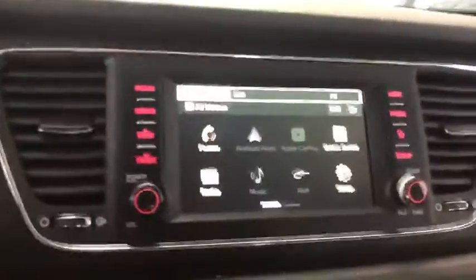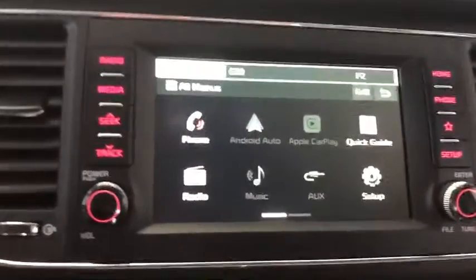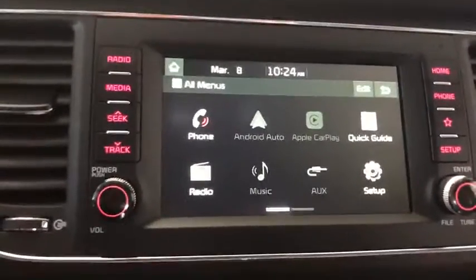I'm just going to grab the camera here and start the vehicle up to show you the interior a little bit better. You do have a really nice six-inch touchscreen display with your Android Auto and Apple CarPlay capability.